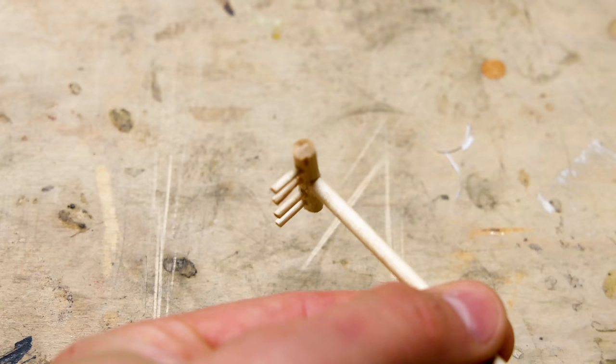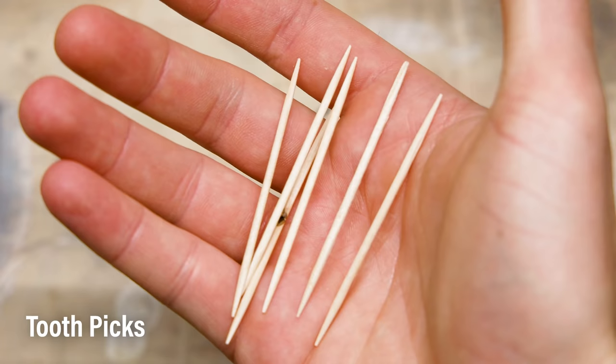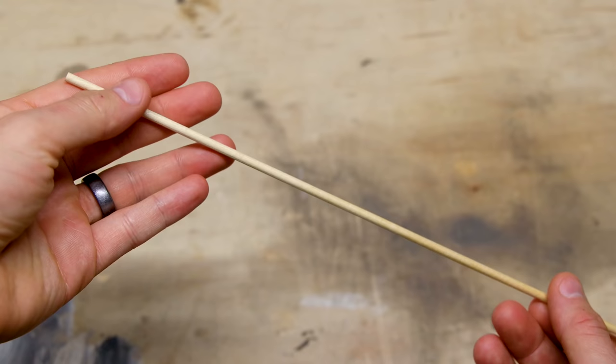I'll make a few tools in the meantime. Mini zen garden tools are widely available online and they're pretty cheap. You should know by now that I'd prefer to make my own. I have a lot of materials on hand that were perfect for the job. I'll use a popsicle stick, paint stirring stick, toothpicks, and dowel rods. I also have precision super glue to secure the pieces together.